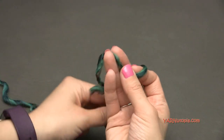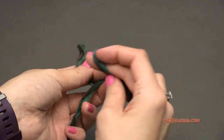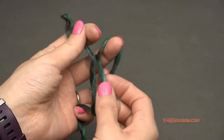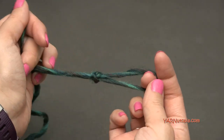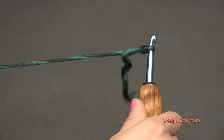Let's start out with a slip knot. Put your short end over your long end, then fold this down over the long end and pull the long end through and pull tight. There's your slip knot. You can insert your hook and we can start.